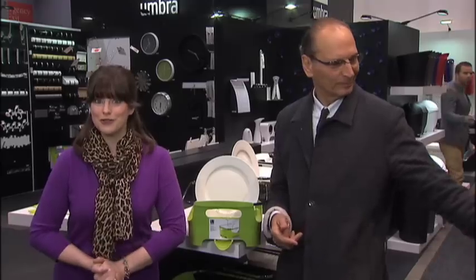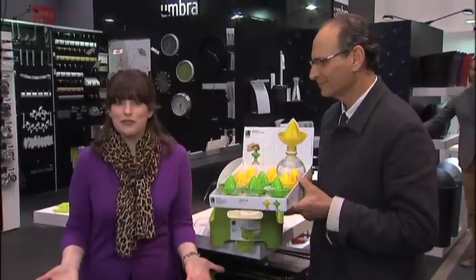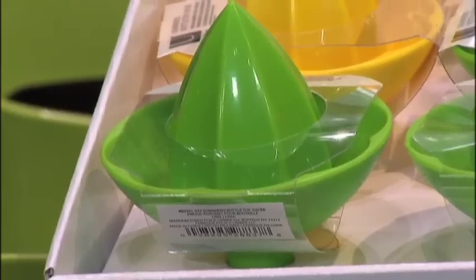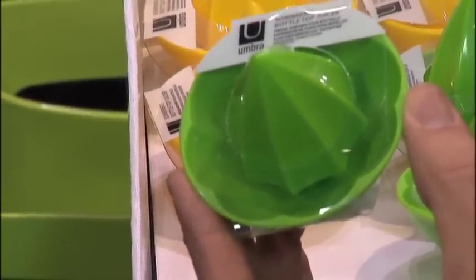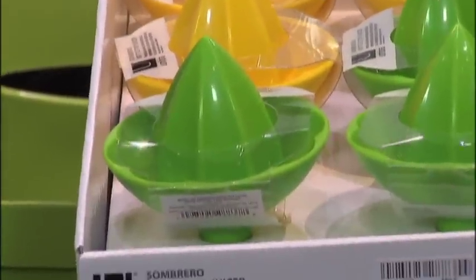What we're also showing here is the Sombrero Bottle Top Juicer. This is great. You love drinking bottled water, but maybe you want to put your lemon or your lime juice into it? Not so easy until now. This is just a fun item — it even looks like a little sombrero. It's called the Sombrero Juicer, and everyone likes to hydrate these days, so this allows you to put juice into your water really easily.